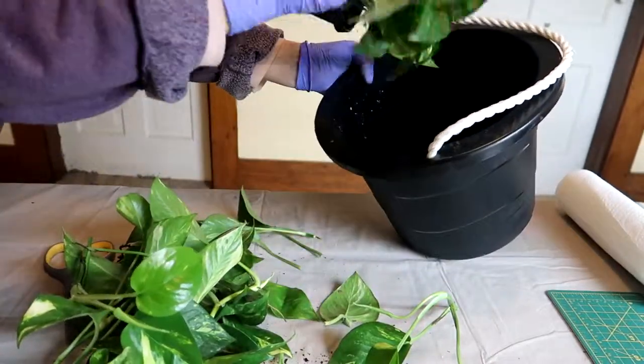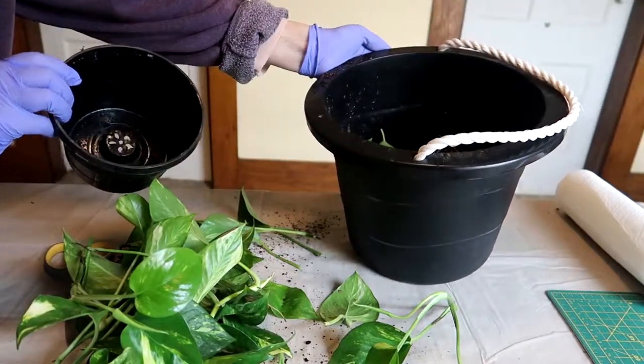The remainder of this plant and anything with roots is going right in the trash.